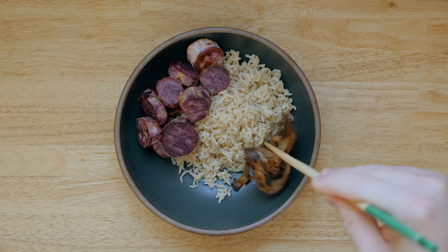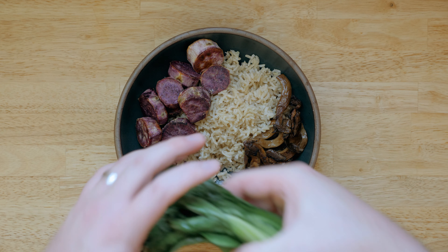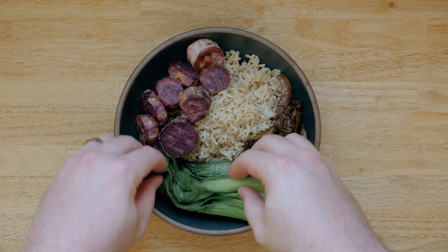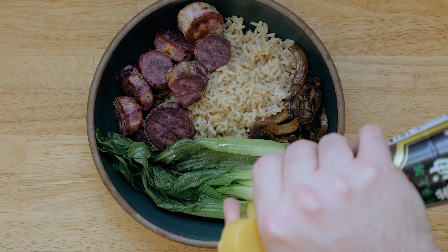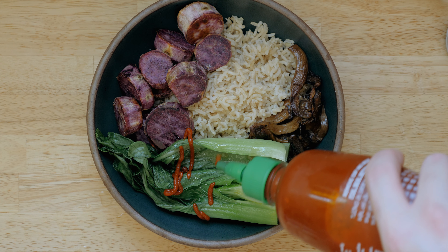Even in this weeknight bowl I recently made of brown rice, purple sweet potato, and roasted mushrooms, the bok choy acts as the fresh greens to balance out the bowl. It also works great with different seasonings, like a little sesame oil for a Korean spin, or sriracha, which is my personal favorite. Give this one a shot, I know you'll love it.